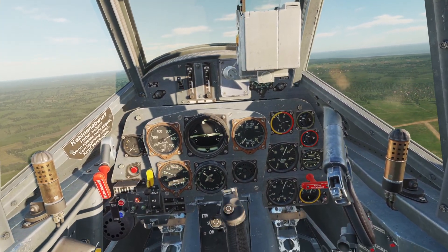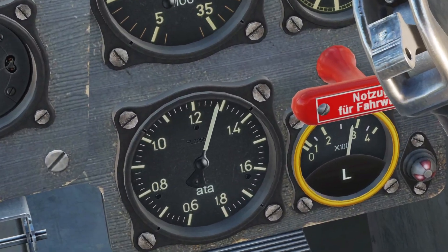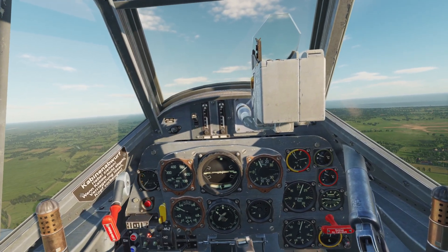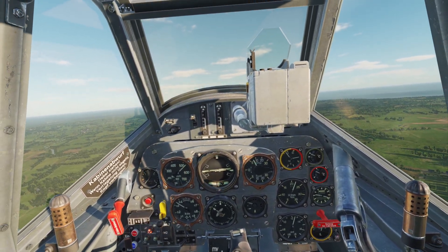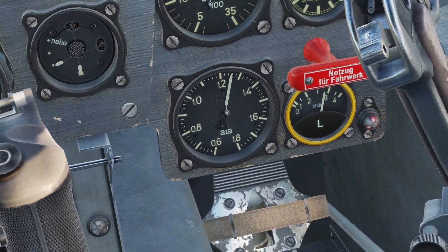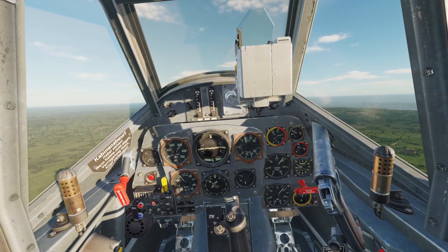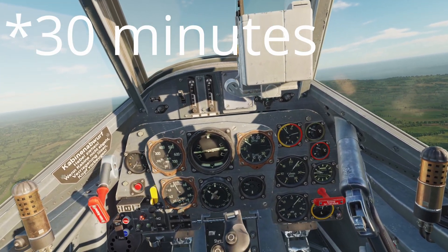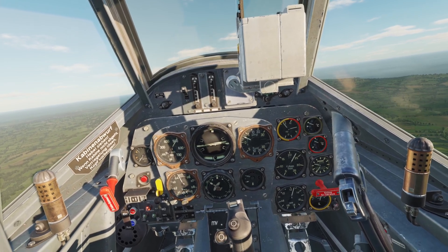Whenever you're just cruising around, you want to have the pressure at 1.25, which is about here. You can keep it at 1.25 forever and not have to worry about anything. Whenever you're in combat, the max you can put it is 1.35. Just keep in mind, you can only keep it at 1.35 for 10 minutes at a time, then you have to pull it back so there's not too much stress on the engine.